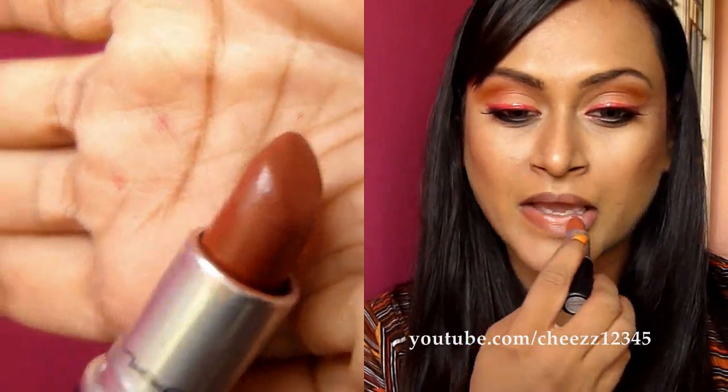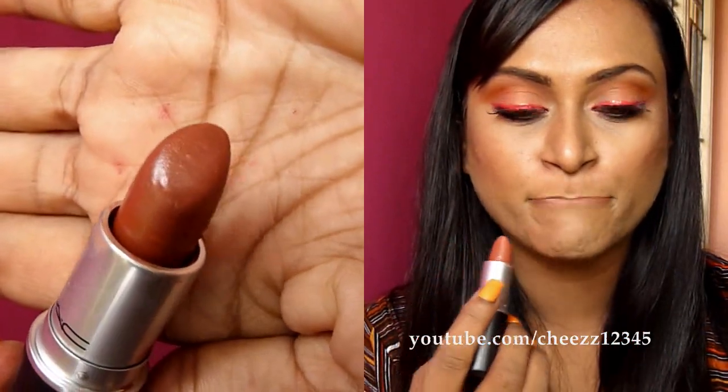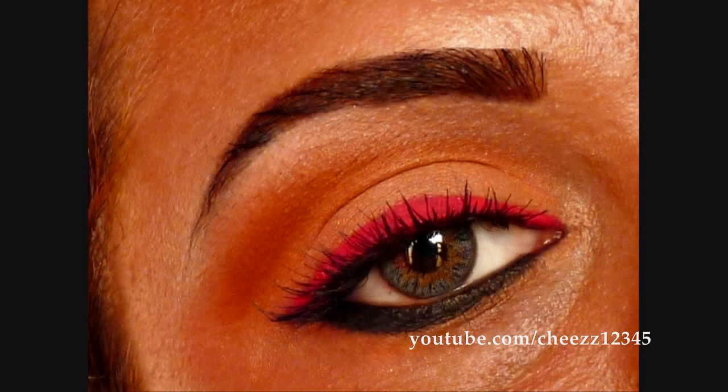The lipstick I am using is a copper brown lipstick from MAC, which is called Stain Touch. So yeah guys, that's the look. Thank you so much for watching. See ya!